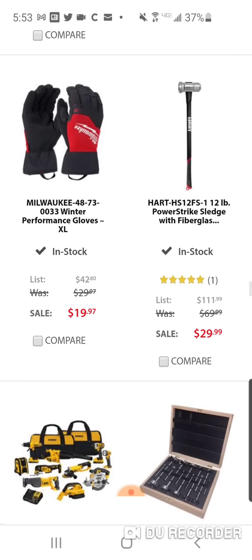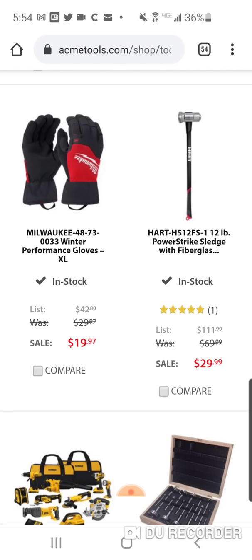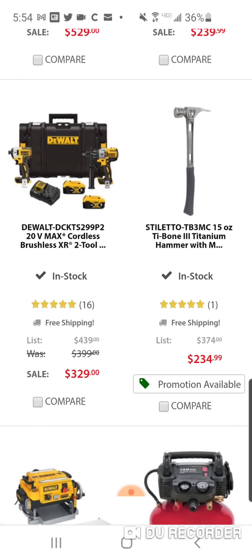Here's the eight-pound and the four-pound sledges. Now at double the price for the twelve-pound — these are usually around $80-$90, so it says was $70 but I've seen them for more. And here's a Stiletto for $234.